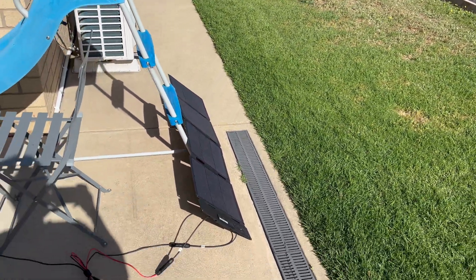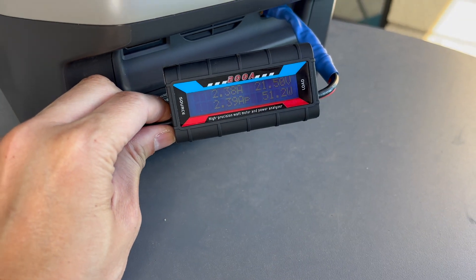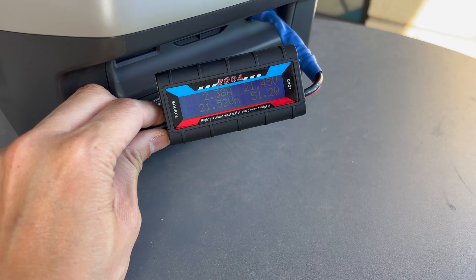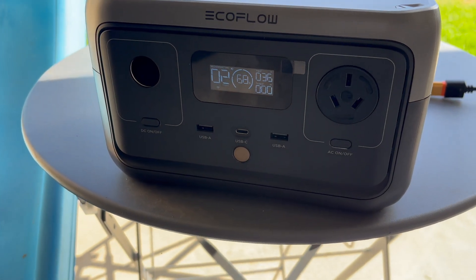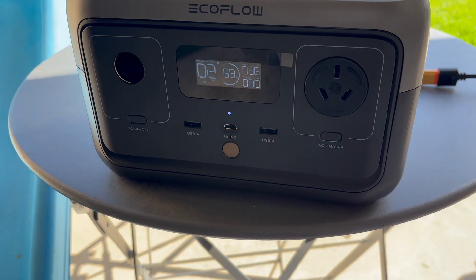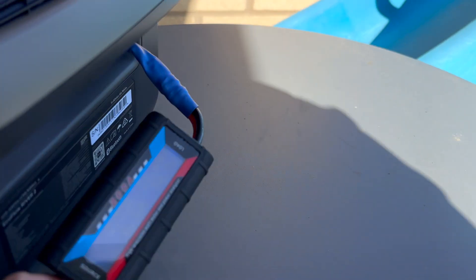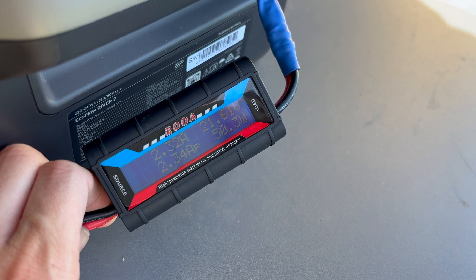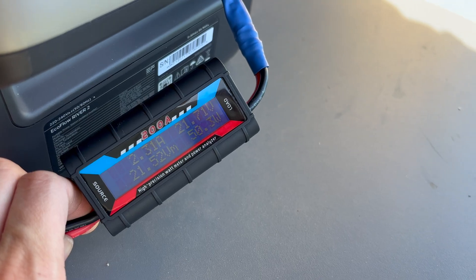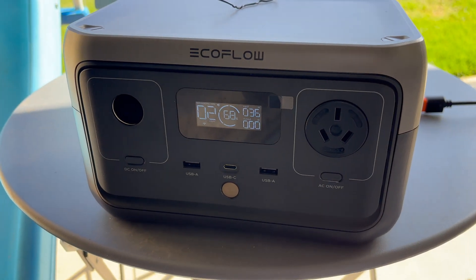That change of angle actually did a lot for it — 51.3 watts. So angle does matter. But coming into the EcoFlow, I'm only getting 36 watts. Reading directly before the charge controller I'm getting 50 watts, but here we're only seeing 36. That's interesting.